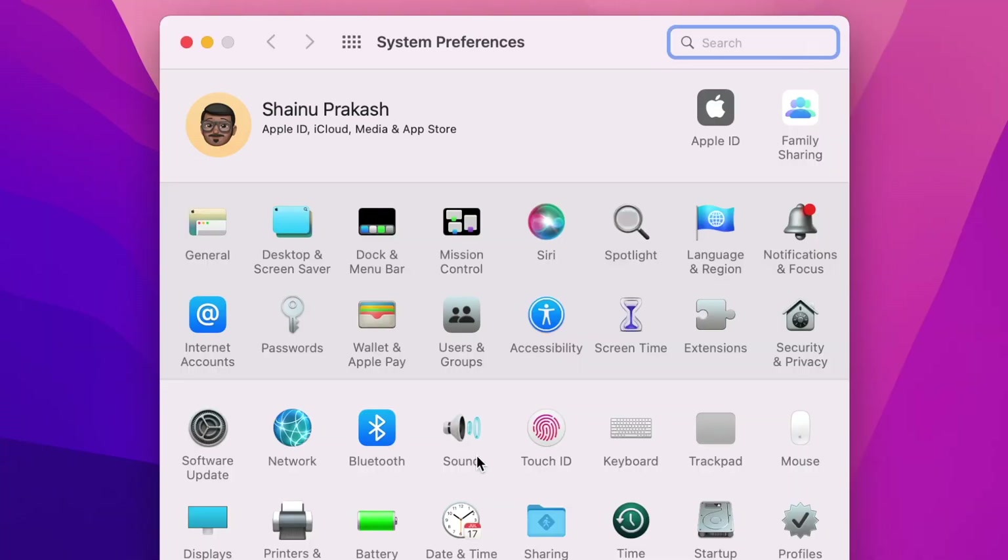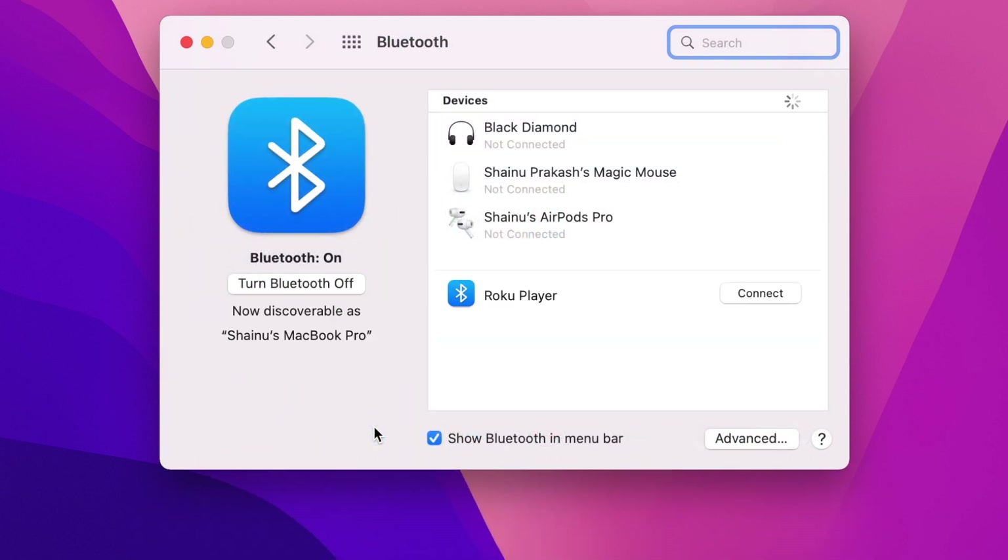I have a MacBook Pro here, so I'm going to go into the System Preferences and then to your Bluetooth, and you should see MX Keys showing up in the list of devices here.